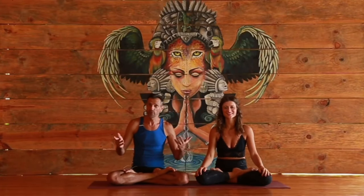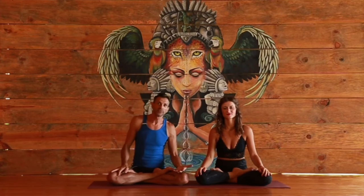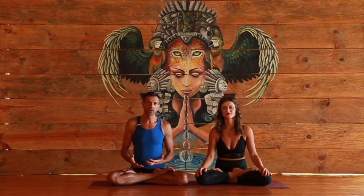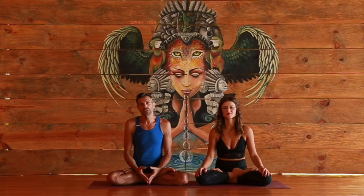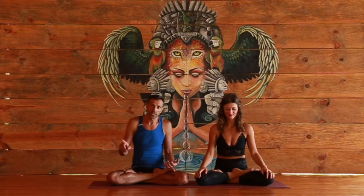Welcome to Drona Yoga everyone. Hopefully welcome back because you've already been following us and you've seen the video on how to do bridge pose — and now you want to see how to do the full Urdhva Dhanurasana, upward bow pose. Many times it's called wheel pose, but really wheel is a different pose — Chakrasana.